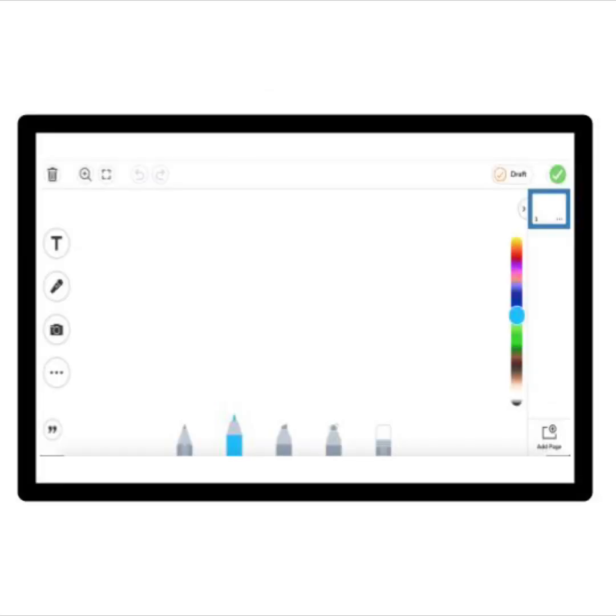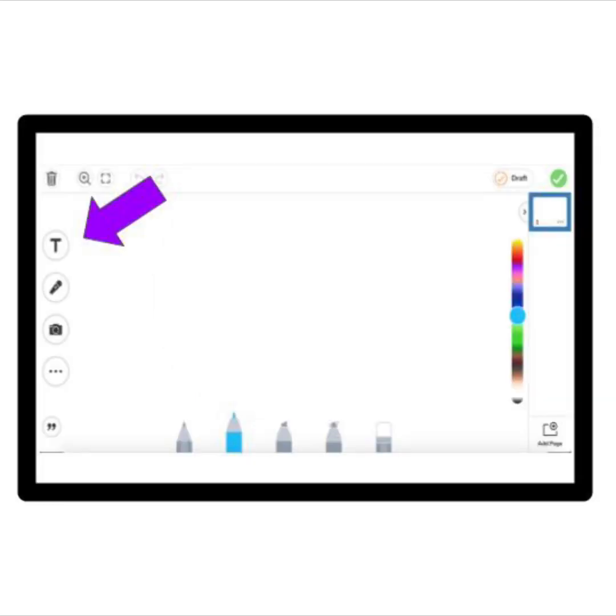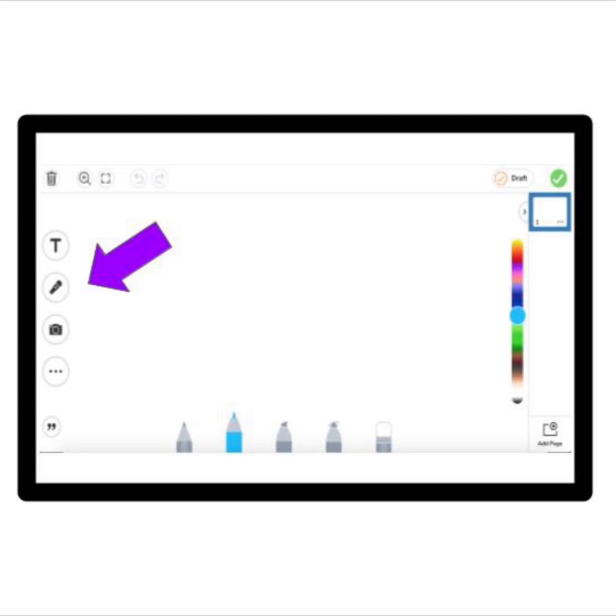Ready to hear more about the drawing tool? You can add text or words to your drawing by pressing the T button. It looks like this. You can find the T button here. Or you can add your voice by pressing the microphone button. It looks like this. You can find the mic button here.